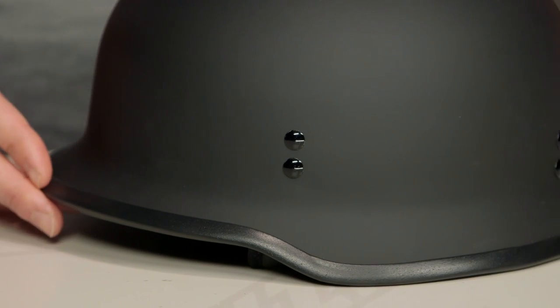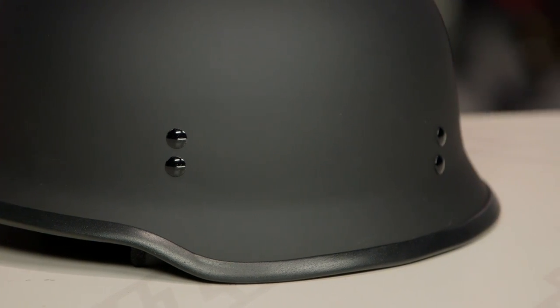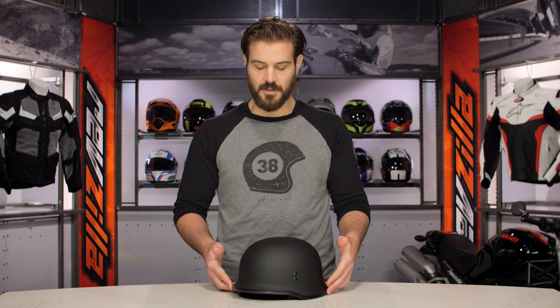If you want to bump up to something with a slightly different look and with a drop-down sun visor, check out the Fly 357. The 357 is going to give you a little bit of a different look, still maintain that DOT rating, and will give you a drop-down sun visor with that particular helmet.